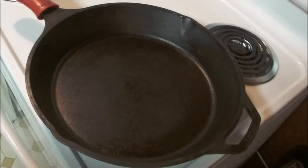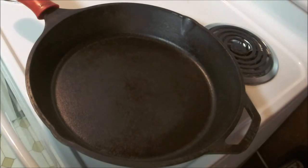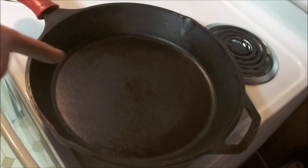Welcome everybody. I'm gonna show you how to cook the perfect Maine red snapper, also known as a hot dog. Up in Maine they're red and they snap when you bite into them. You got to start off with a perfectly seasoned cast iron pan.